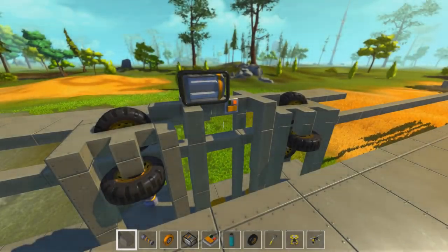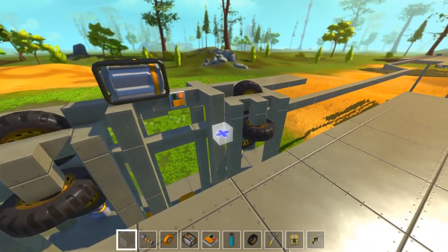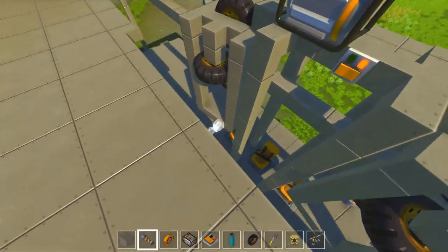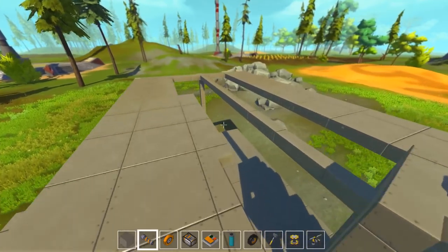Hello and welcome back to Scrap Mechanic. I'm Wiki from Honey Bunny Games and this is our monorail. Well, not our monorail because you might see it looks a bit different than the last one.